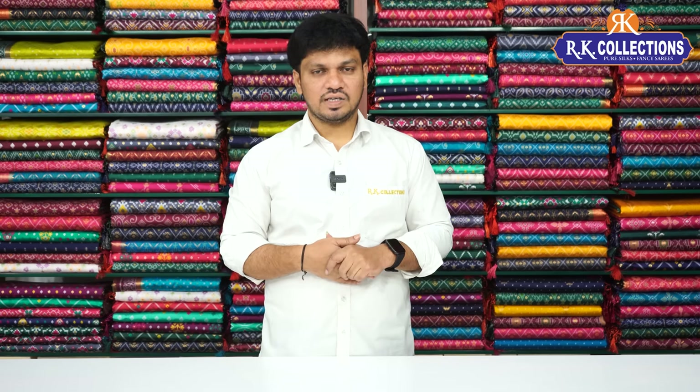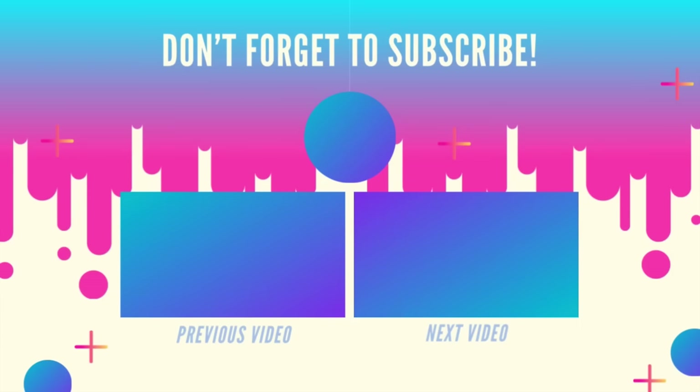We have a beautiful, latest designer collection — nice and beautiful designs, nice combinations, and a lot of different collections. We have a beautiful collection. Keep watching, thank you so much.